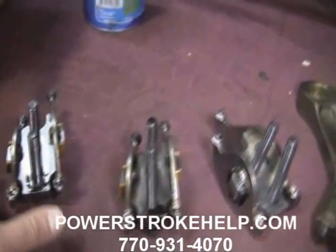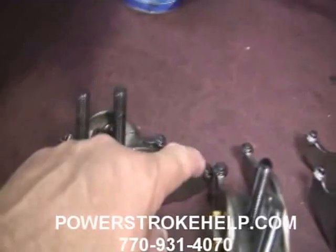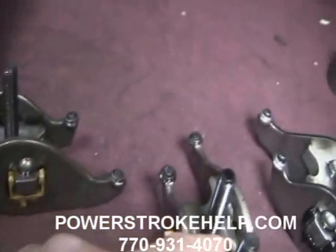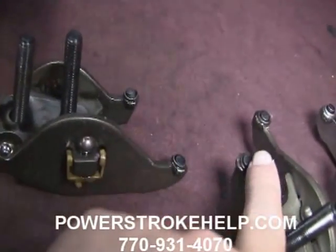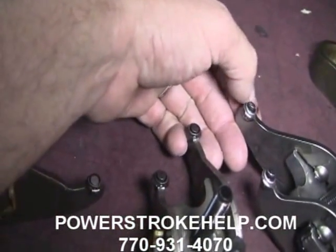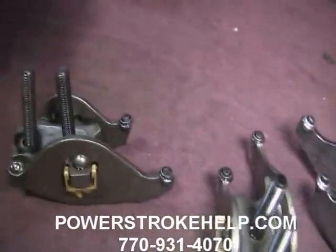So we took the rocker arms off in the initial repair, and you can see it's typical for a 6.4 — the tip is worn all the way through. Some of them are still working a little bit, and we replaced them with brand new ones that are rotating like they should and operating correctly.